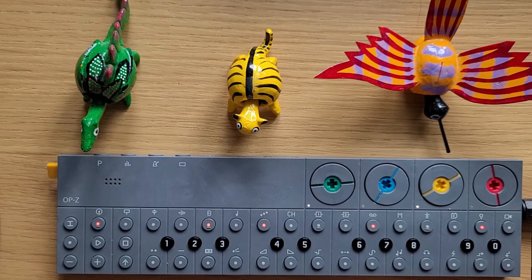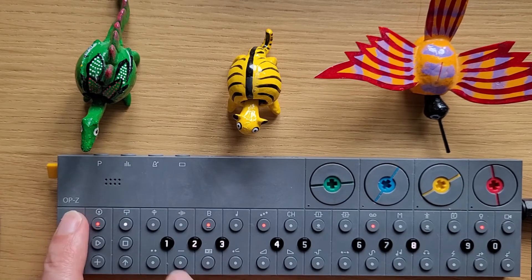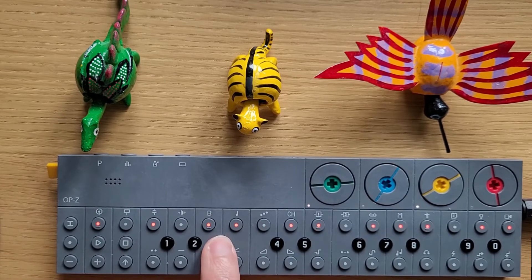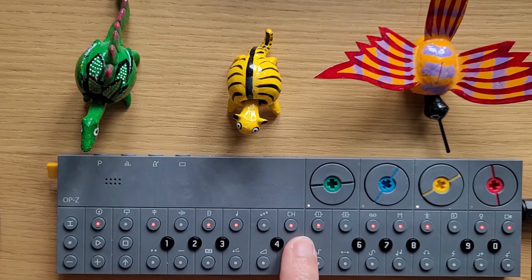As cymbals in general ring out for longer than half a second, I haven't added samples for every note. And there's nothing else.